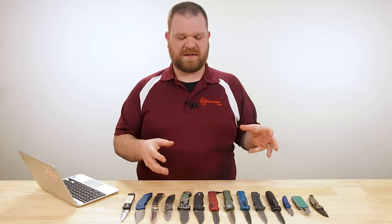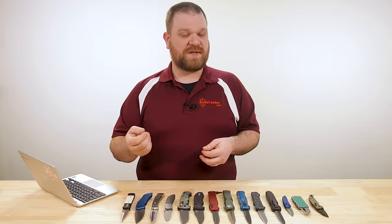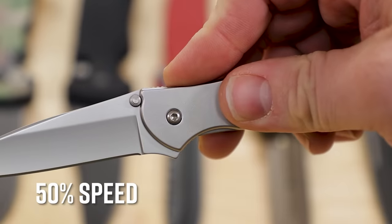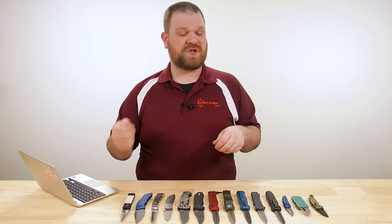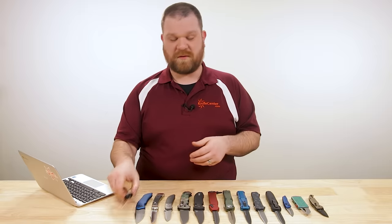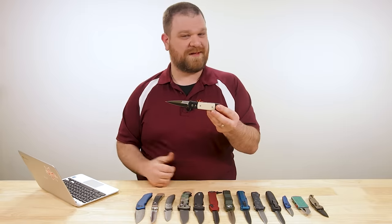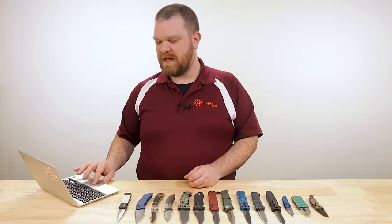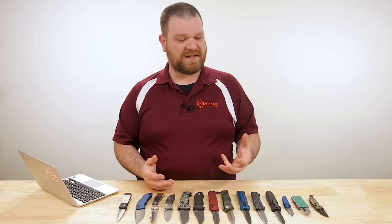Automatic knives are different from assisted openers, where you're using a thumb stud or a flipper to act upon the blade and then a spring takes over and completes the opening action. With an automatic knife, you're either pushing a button or sliding a switch and it's going to open the blade fully from there. There are two main styles: conventional folding knives given the automatic treatment, or OTF — out the front — automatics, and we'll get into both of those.